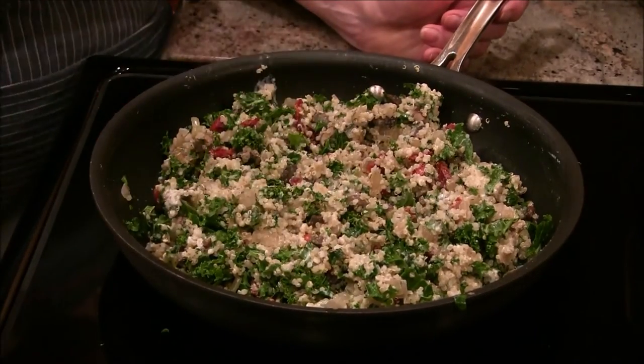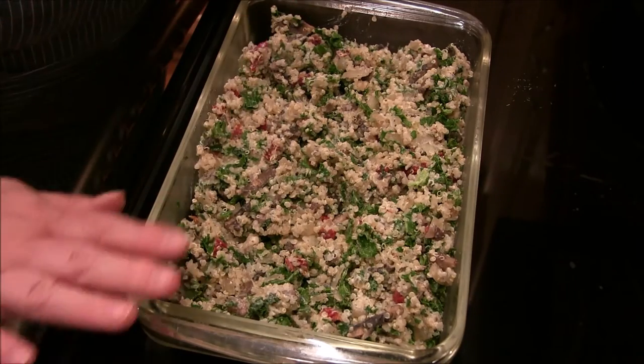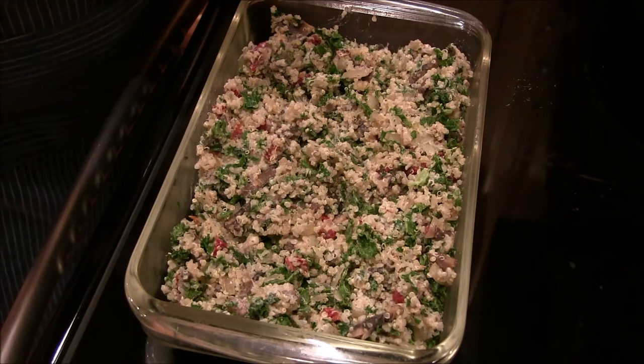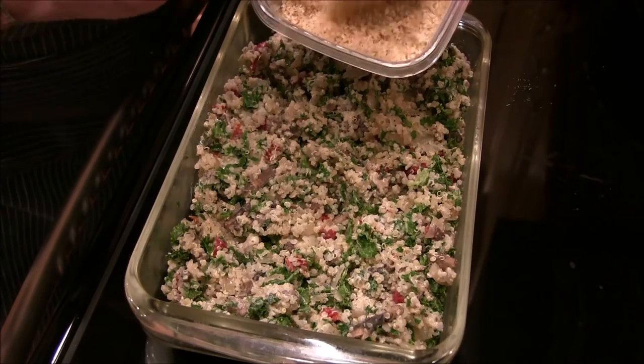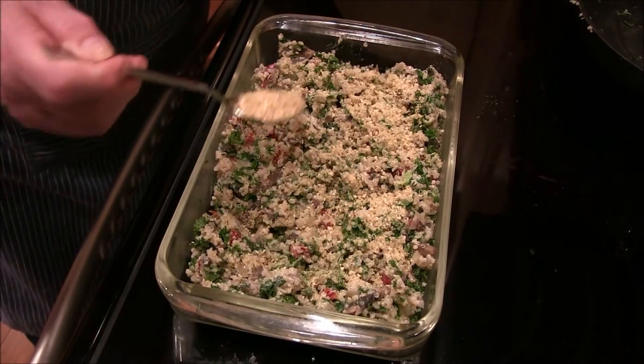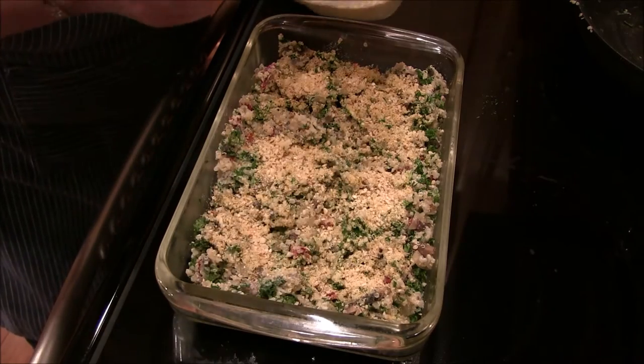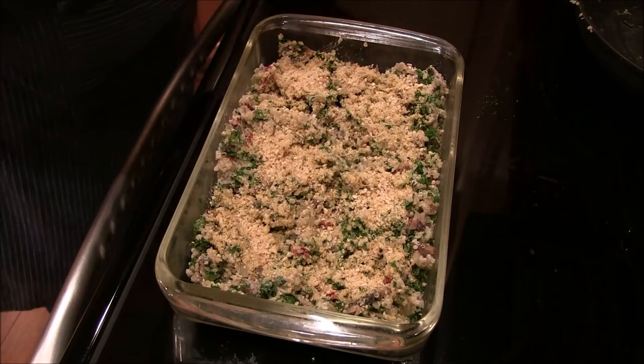We're going to put this in a casserole dish — not too thin, kind of thick. I'll put it in a casserole dish — it's maybe 12 or 13 by 5. And this is some of that wonderful vegan Parma: it's almonds, cashews, nutritional yeast, and a little garlic powder. It gives it a nice little cheesy kind of thing. I'll put the recipe down for that as well. I'm just going to sprinkle some of that on top — doesn't that look good? I'm going to cover this with aluminum foil so it doesn't dry out.